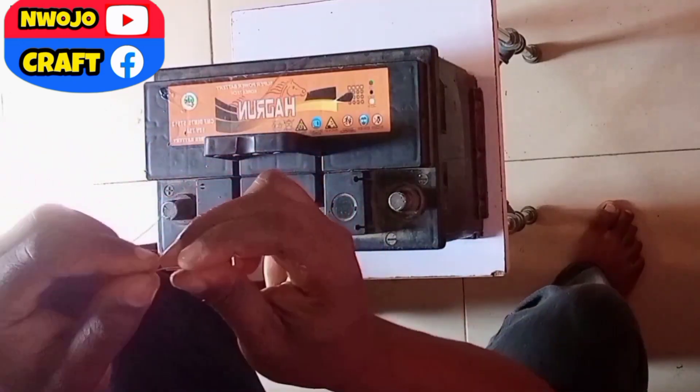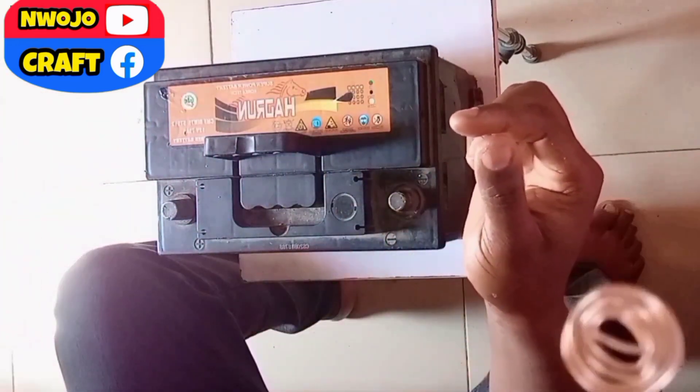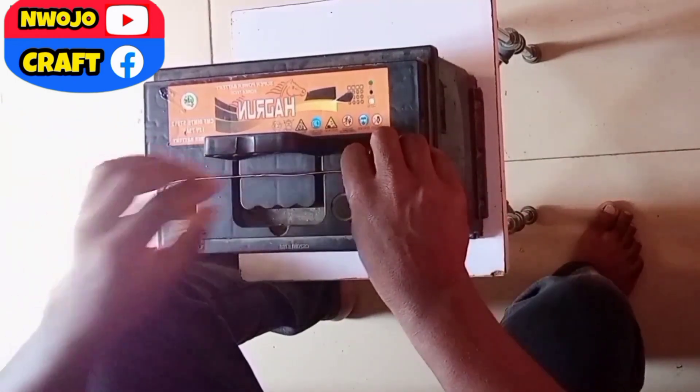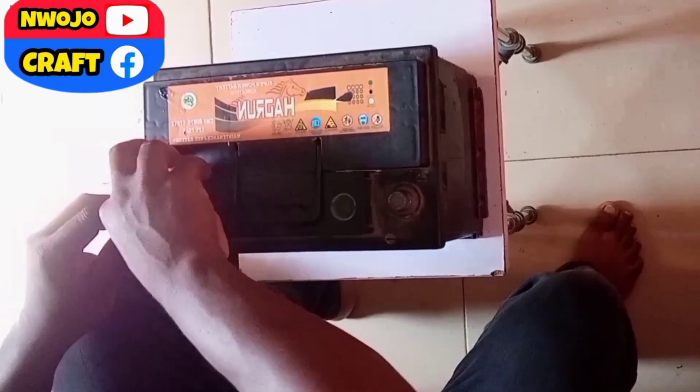Fold it to get a round shape so that you can have a contact surface. You see the way it is. After folding it, you will now insert it in this battery terminal. After inserting it, you use the handle to press it down, and you will now connect the wire to the positive pole.